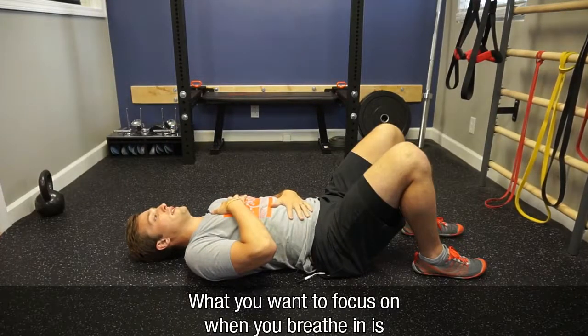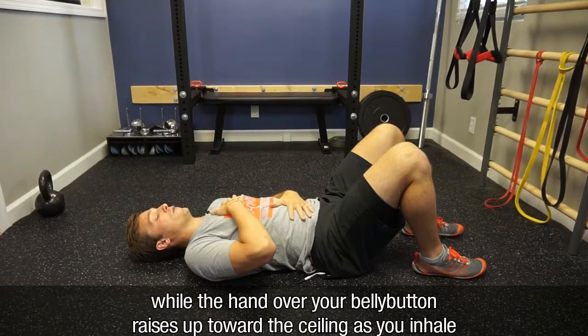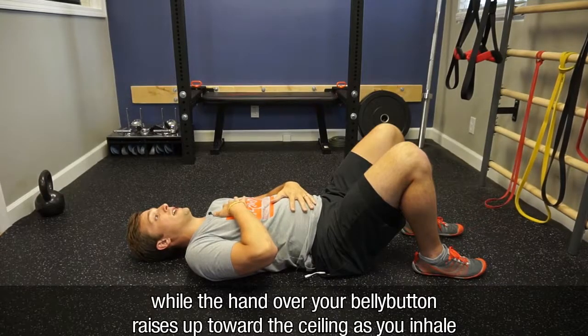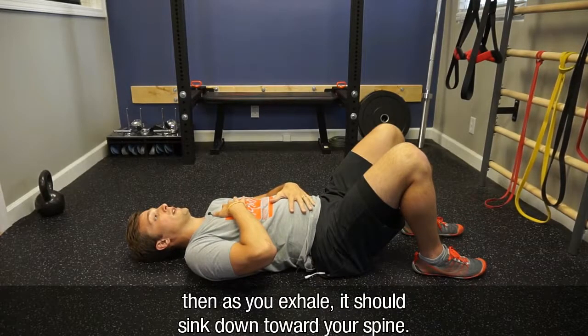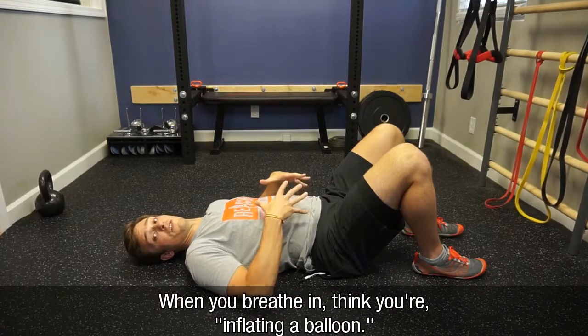What you want to focus on when you breathe in is that the hand over your heart stays relatively relaxed, while the hand over your belly button raises up toward the ceiling as you inhale. Then as you exhale, it should sink down toward your spine. When you breathe in, you're inflating a balloon.